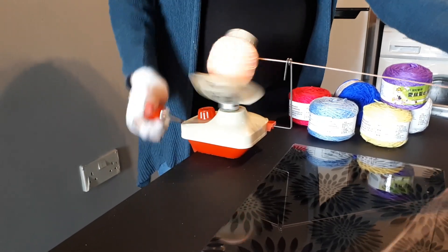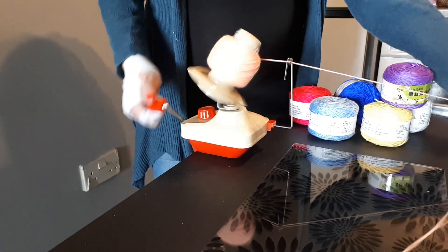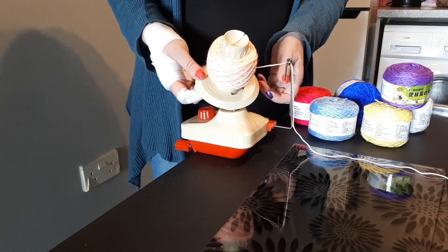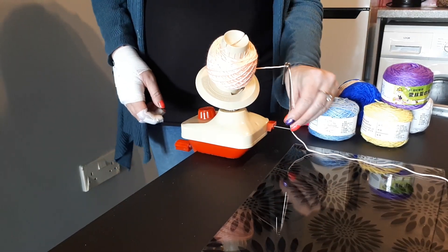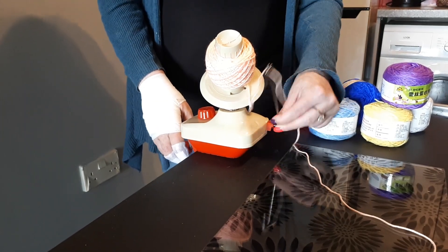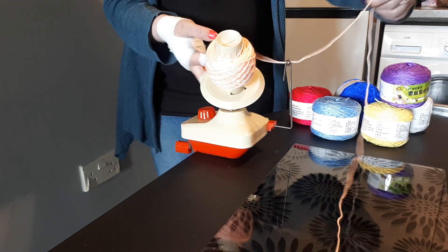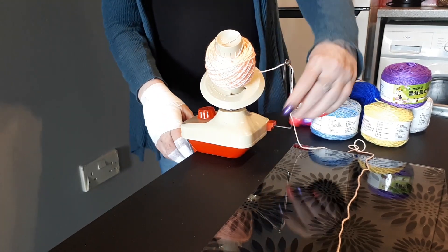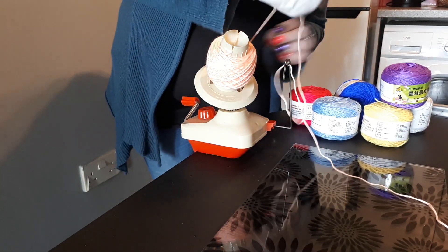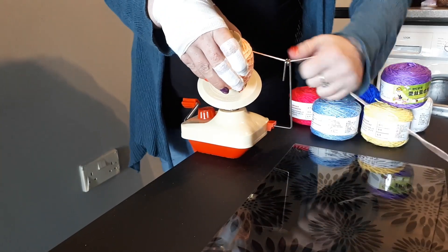I would give it a 7 out of 10. The reason being is that sometimes when you're winding, this bit here comes flying off. And sometimes if you haven't got your tension on the yarn just right, it goes back in and falls down and you can't wind anymore. And sometimes if you stop winding and you're not in the right place, it will wind everything at the bottom, and then you've got to try and align it again, which is a bit of a pain.